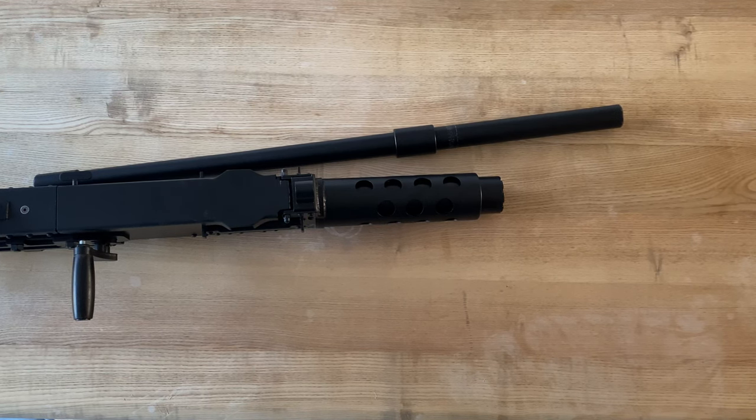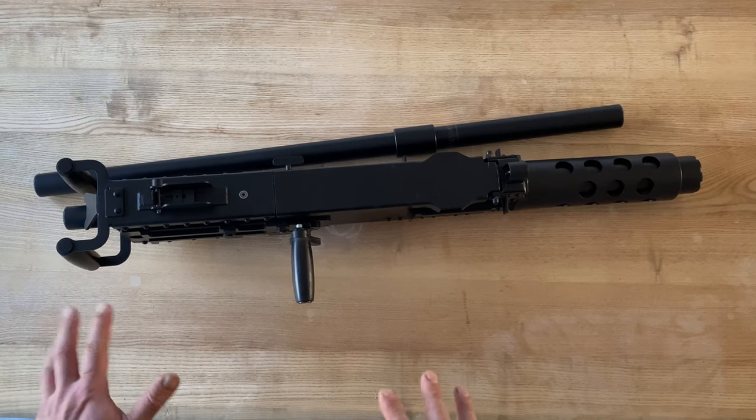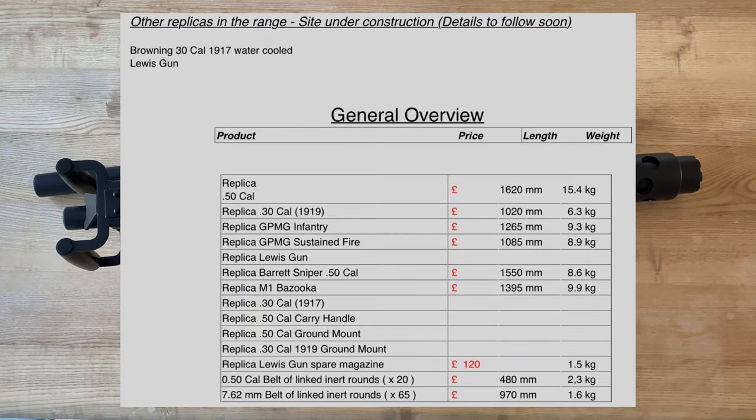My personal experience of Crossfire Replicas — they're a great little company. They gave me a tour of their facilities, their communication was good, and their prices were really reasonable. I can't fault them. From ordering to delivery was about two weeks, and they even asked little things about how I wanted to spec it — the handles. This is kind of a Korea/Vietnam setup, predominantly Vietnam, so they put the black handles on rather than the plain wooden ones. They were just so accommodating, and I can't fault them. If I ever need to buy any other replicas — and they do other replicas as well — I highly recommend them.